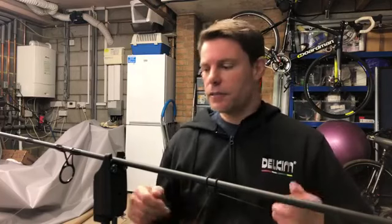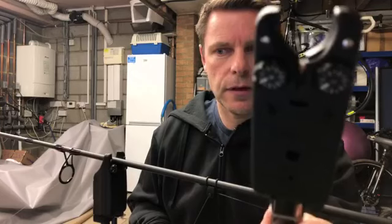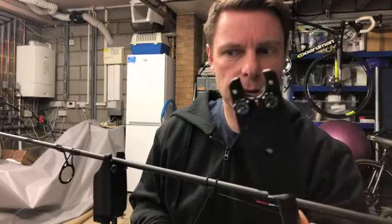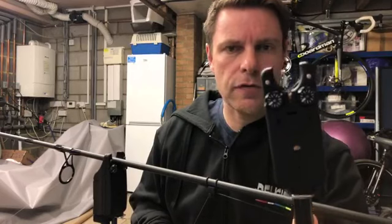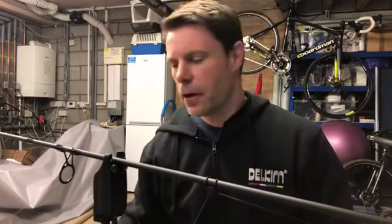The main thing about Delkims is vibration — that's what sets Delkims apart from any other bite alarm on the market. All other bite alarms work on a wheel or variation thereof. What makes Delkims different is its vibration sensor. If I can just show you — can you see in there? There's a little Y-piece in there.